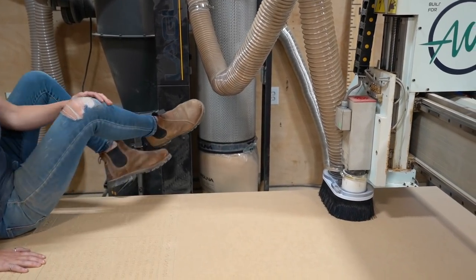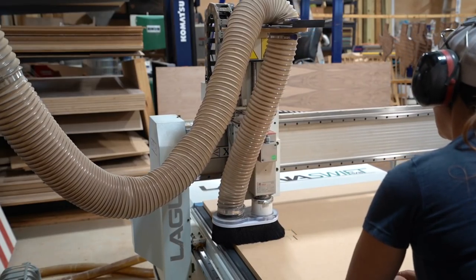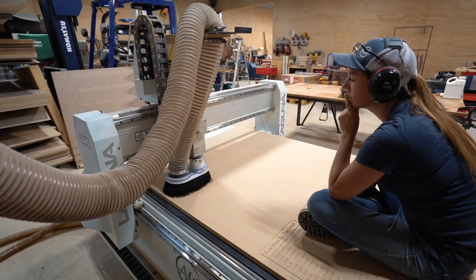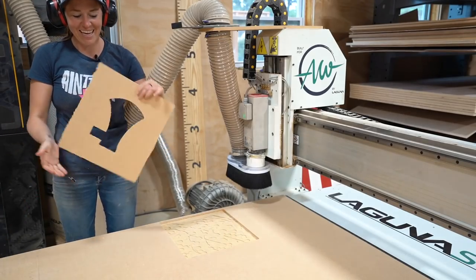Of course you can do this in any shape. I chose an axe, and the first thing I did was use my CNC to cut out a template so I can use a flush trim bit in my router to cut out the actual shape.